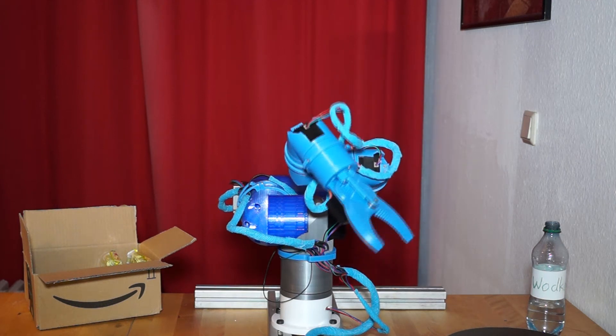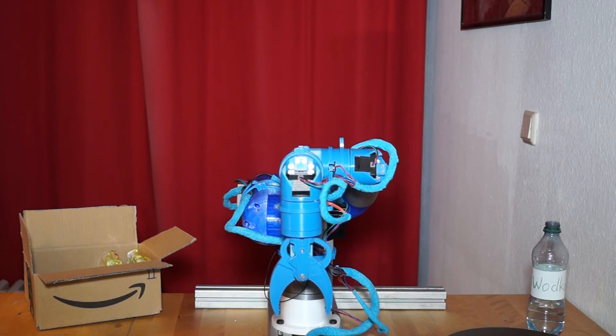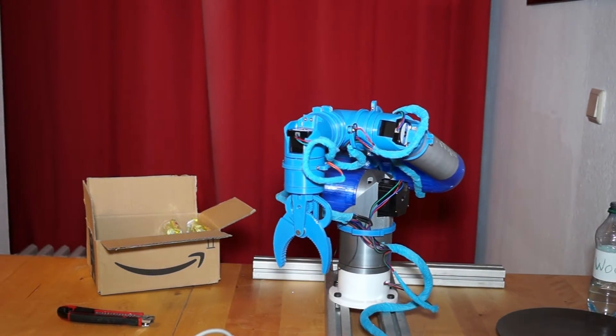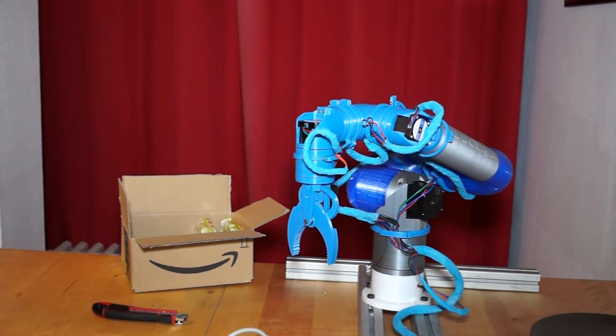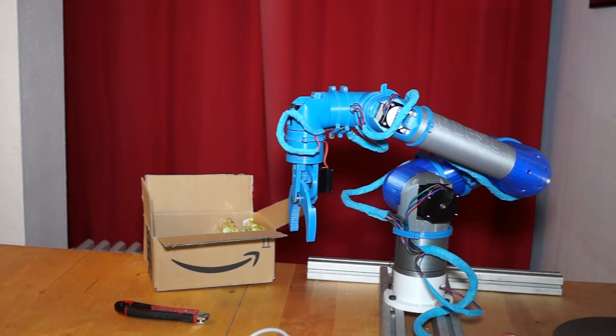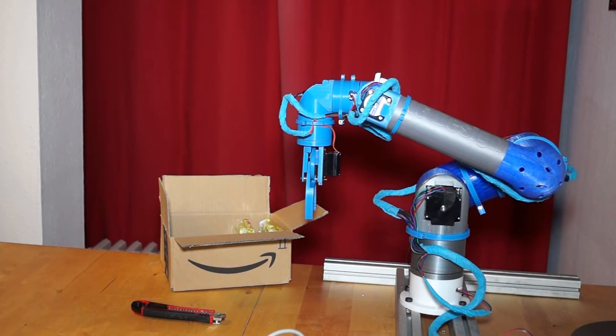Hello, nice to meet you again. I am a fully printed 6-axis robot arm. Today I show you how I can help humans to unbox and sterilize stuff that they ordered.